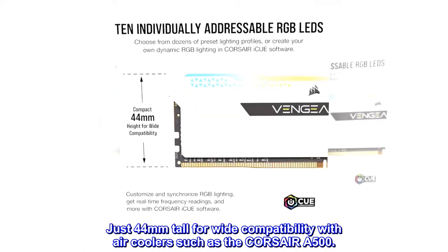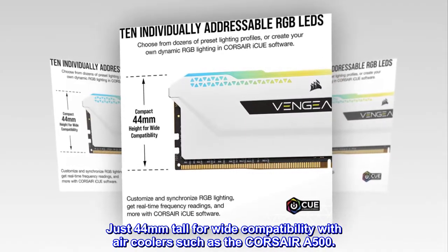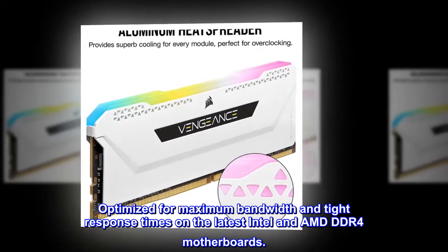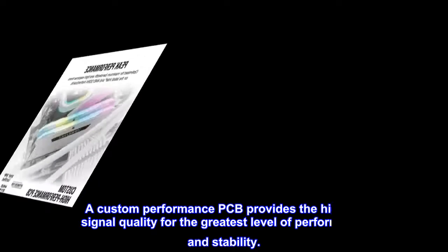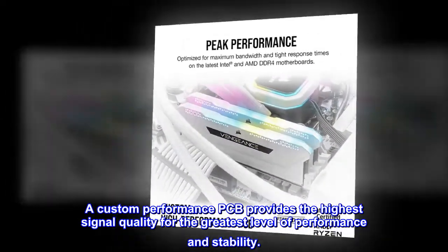Just 44mm tall for wide compatibility with air coolers such as the Corsair A500. Optimized for maximum bandwidth and tight response times on the latest Intel and AMD DDR4 motherboards. A custom performance PCB provides the highest signal quality for the greatest level of performance and stability.